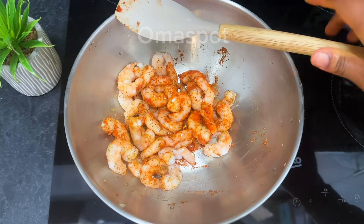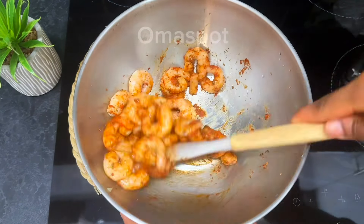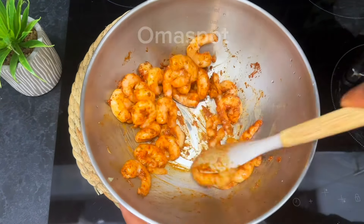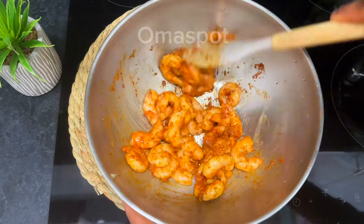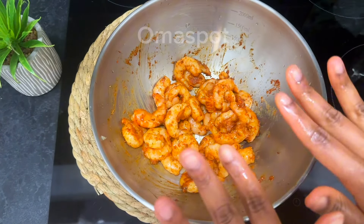Drizzle in a small amount of sesame oil and continue mixing. Perfect — we're going to allow it to marinate for some minutes or an hour.